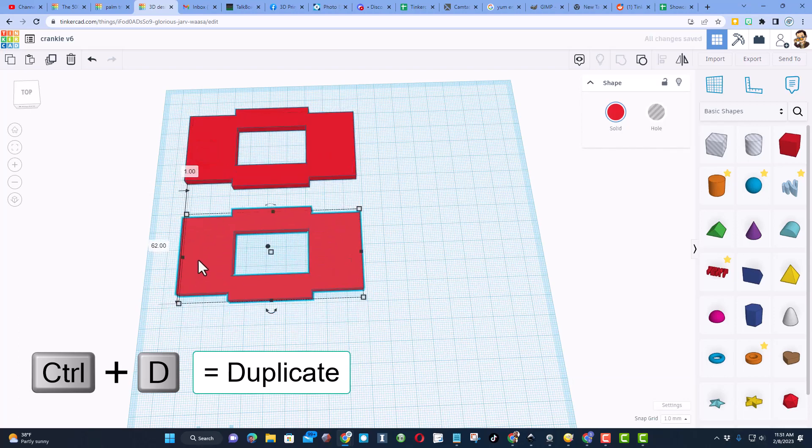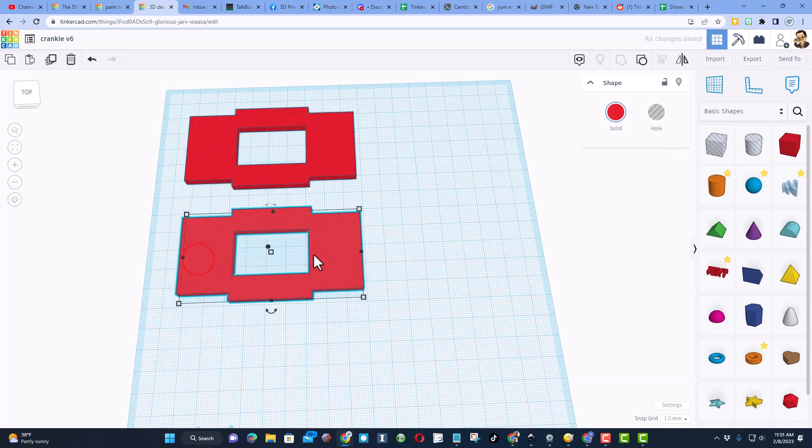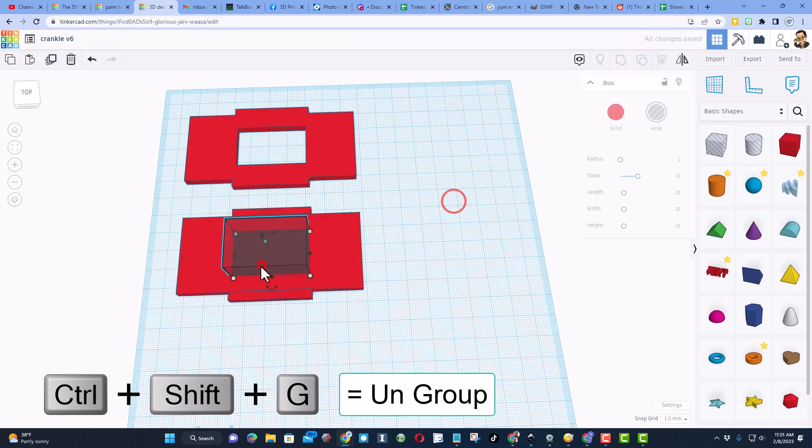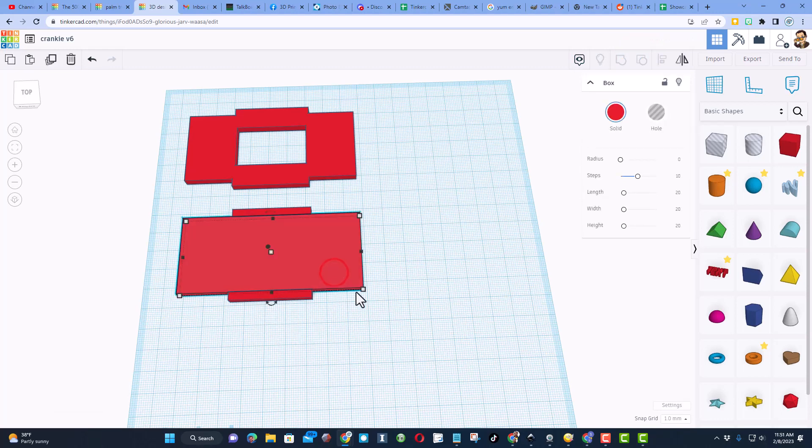Now let's be smart and build the top and bottom with the same pieces. Do Ctrl+D to make a second one, then ungroup it — twice. We don't need this shape anymore, so we're going to change this dimension to 30 and press Enter. This piece becomes a hole that gets cut in. Since it's four millimeters we just do one, two, three, four and bingo it's in place.